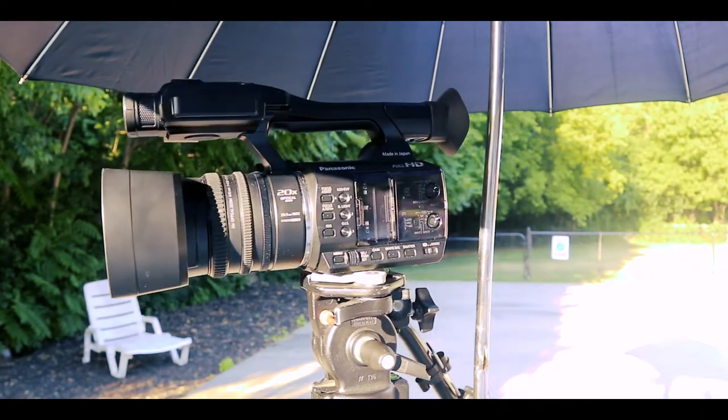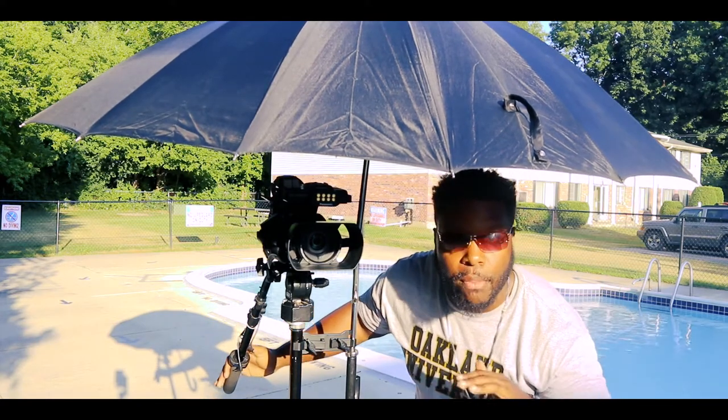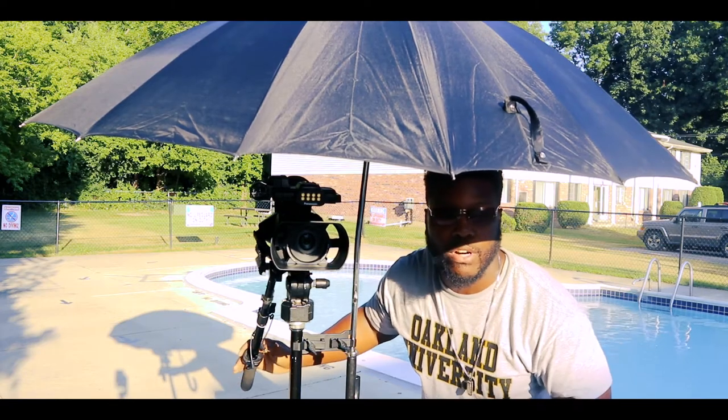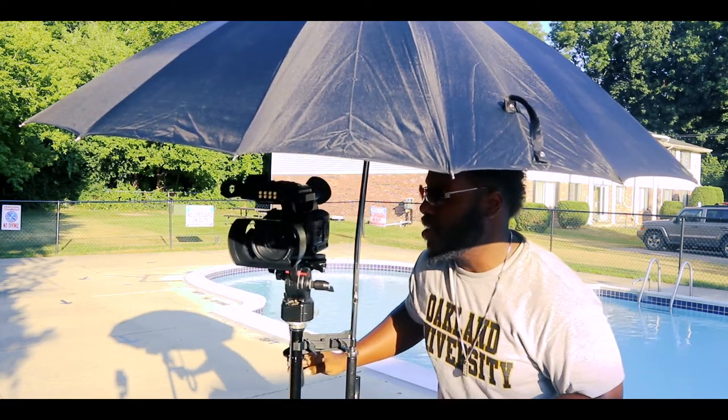Let it down some, and just like that I'm under the umbrella, I'm good to go. Ready to film my service outside — Sunday service. Ready to film my outside graduation, conference, or seminar. Just like that.